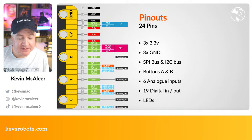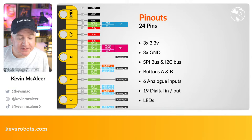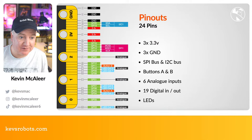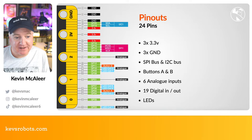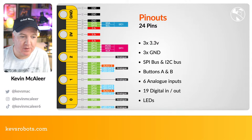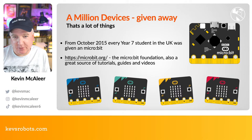The micro:bit has 24 pins total — 19 GPIOs, three lots of 3.3V, three grounds, SPI and I²C buses, A and B buttons, six analog inputs, and 19 digital inputs and outputs, plus the LEDs. Pretty fully featured for the price.